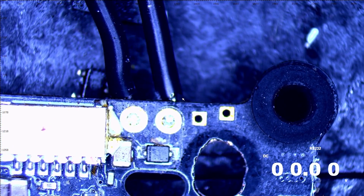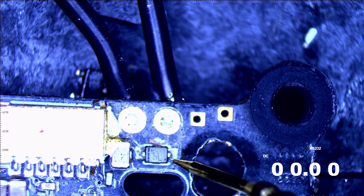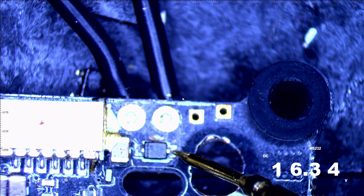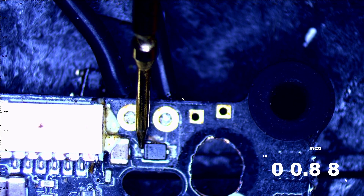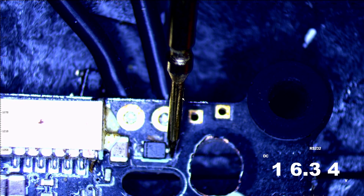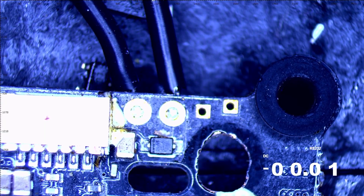I'm going to grab the ground clip, put my ground on it, and check one side of this diode. I've got 16.34 volts going into this diode, so I should have close to 16.34 volts coming out. If I touch the other side — 0.88 volts. Something is seriously wrong with this diode. We found our culprit.